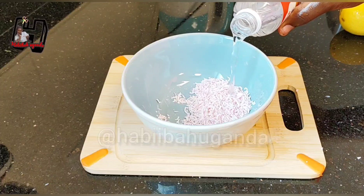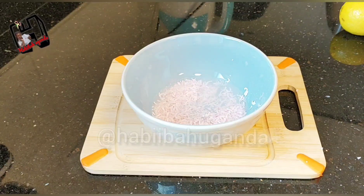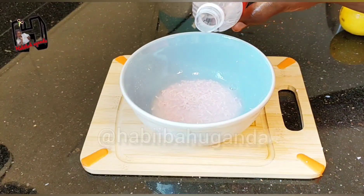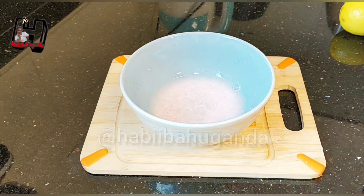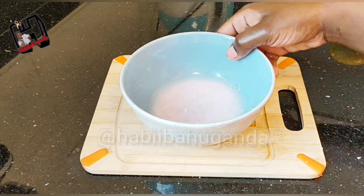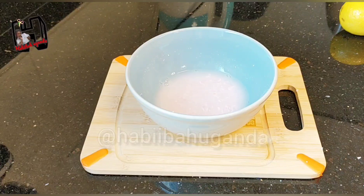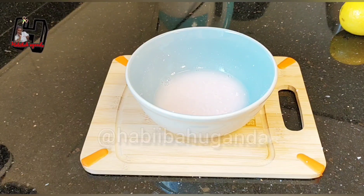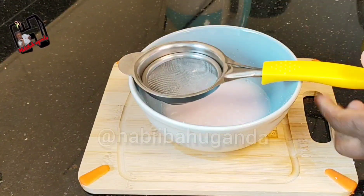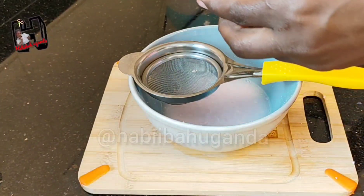Grate the soap and get like two spoons. After grating the soap you will add in some rose water — just use your eyes to measure. Add like four to five spoons of rose water, or any clean distilled water.